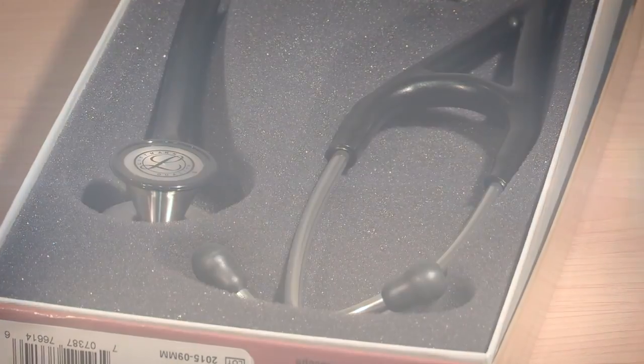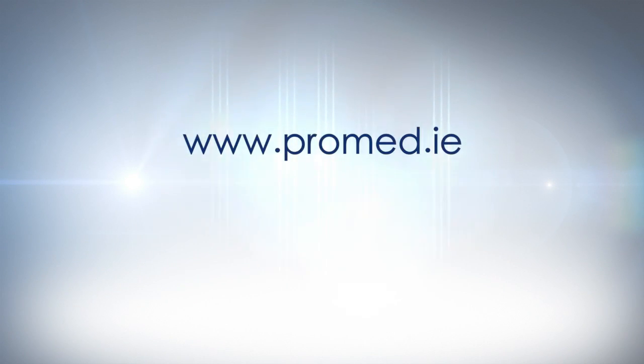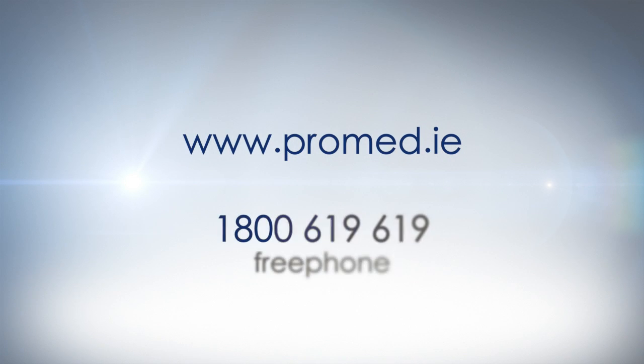For further information, please log on to our website at www.promed.ie, or call the team at ProMed on free phone 1-800-619-619.